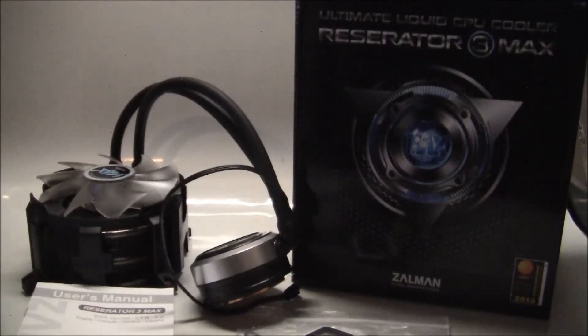Hey guys, Niko from Urban Modes here. Just going to do a quick unpacking of a new Salmon product. Salmon's been out of the loop for a while when it comes to water cooling. Today they've actually released a new water cooling product called the Reservator 3 Max.